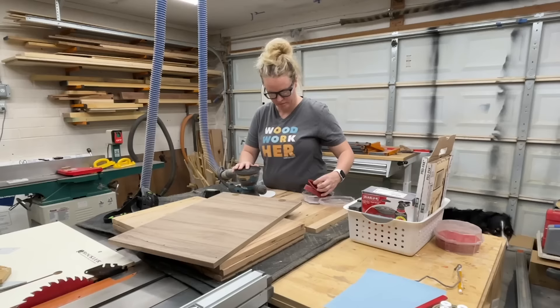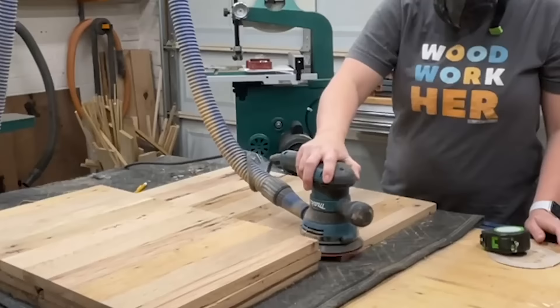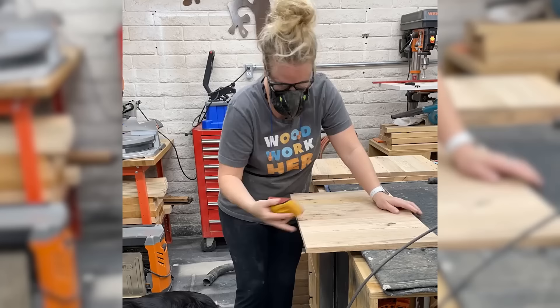And it was time for sanding. I went through with 60 grit, then 120 grit, then 150 grit. I'm still not sure on the finish I want to use on these, so I'm staying at 150 in case I do want to use a Rubio Monocoat on these. For the edges, I just did a light sand over to break the sharp edges — nothing fancy.